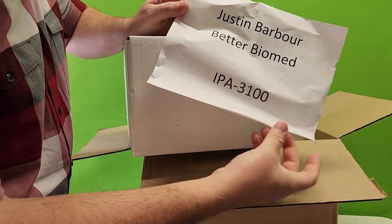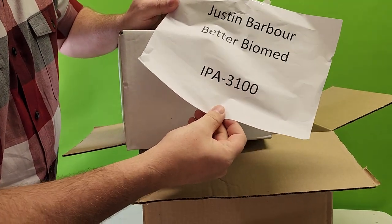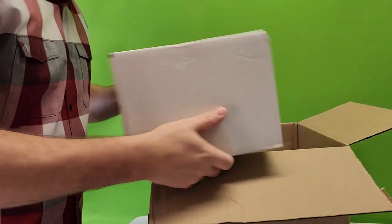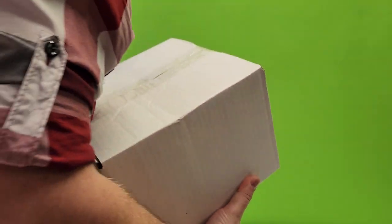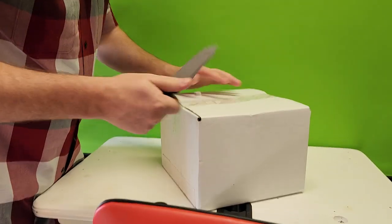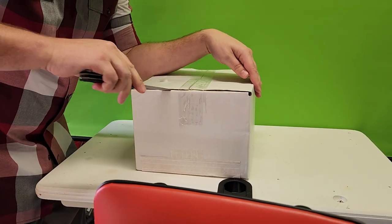It says Justin Barber, Better Biomed, IPA 3100. If you guys don't know what an IPA 3100 is, we're going to find out together - brothers and sisters, we are about to find out together.